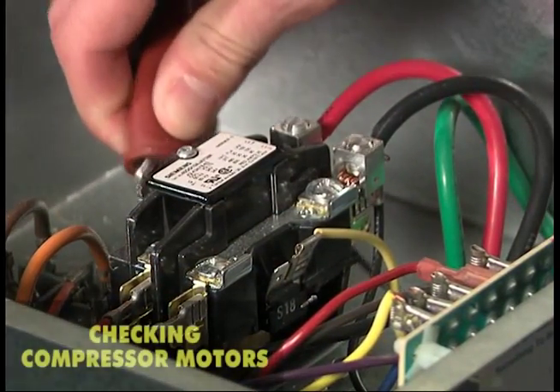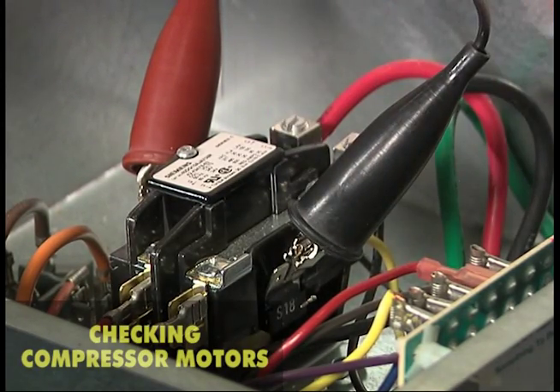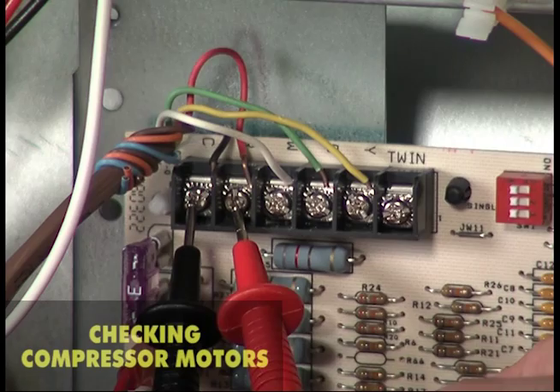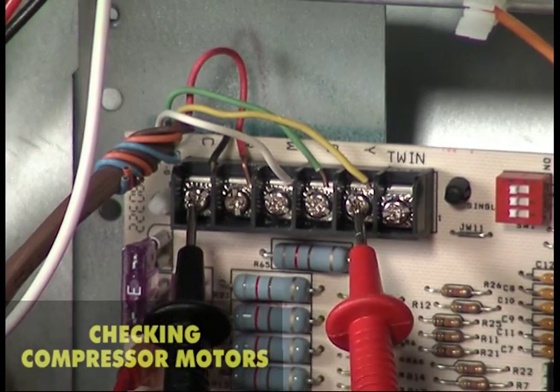If the contactor has not pulled in on a call for compressor operation, check the coil of the contactor. Typically, the coil should have 24 volts on a compressor call. If it does not, check the low voltage circuits. If necessary, check the continuity of the coil winding.